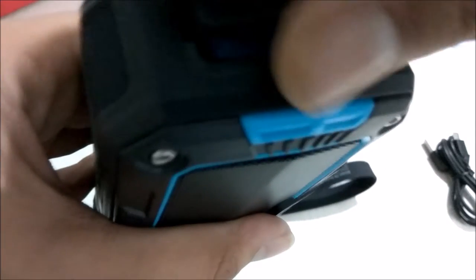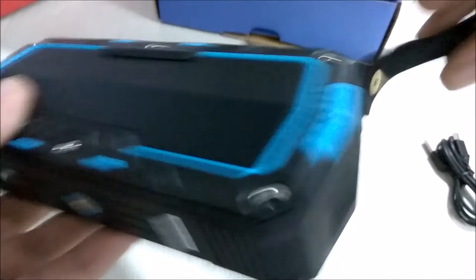On the side you have a flap to open so that you can charge the speaker and connect it via aux. The strap is also provided with the speaker itself.